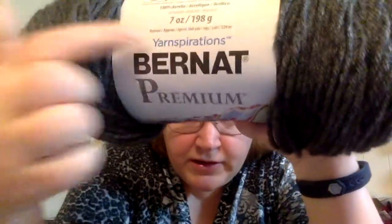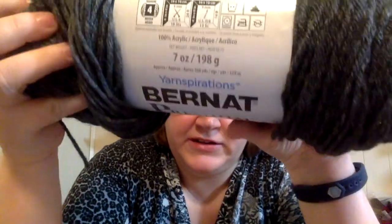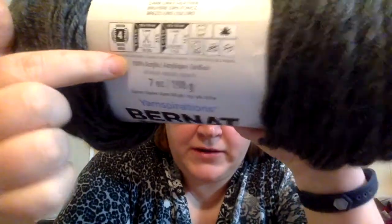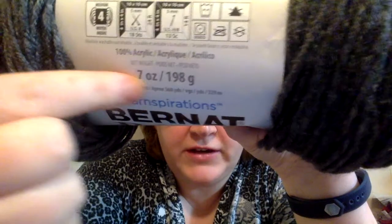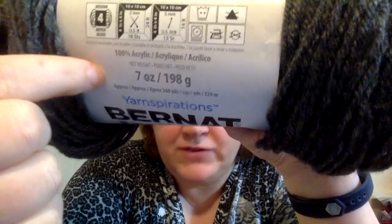This here is Bernat Premium. The information on it will have the brand name, the line — so this is Premium, so you know it's a little bit of a nicer yarn — and what it's made out of, how much, how many yards or meters you're going to find in the average ball.